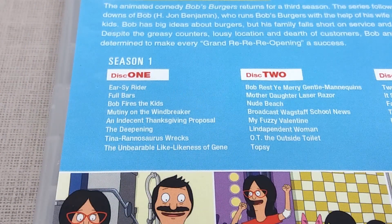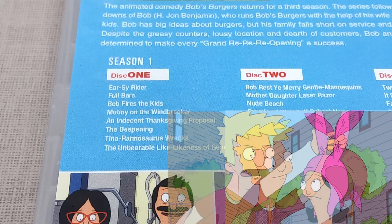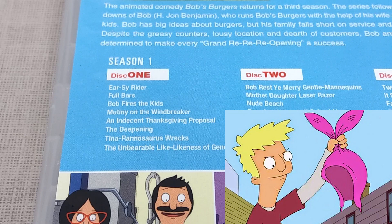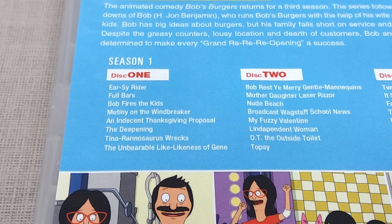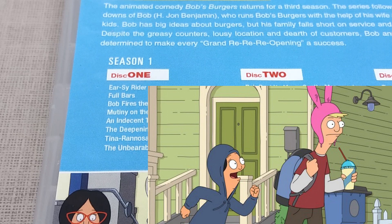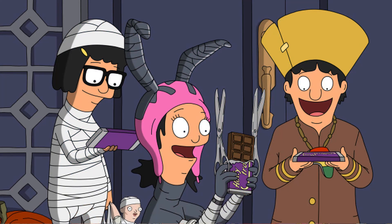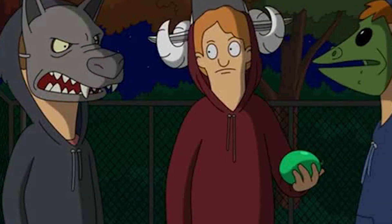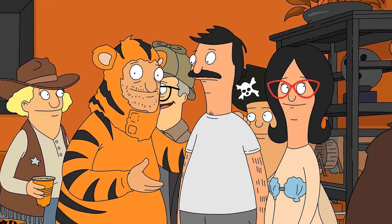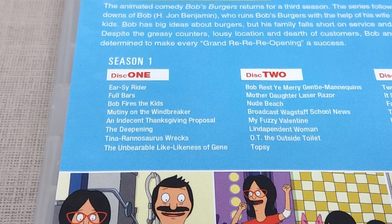Going through the episodes, first up on disc 1 we have Izzy Rider, which is a brilliant opening delivering one of the funniest Louise-based episodes, where a bully steals her bunny hat. I love how her head isn't shown without the hat basically throughout the series, including this episode, and the rest is a typical revenge plot where Louise tries to get her hat back from the bully character Logan. Full Bars is weirdly another bully-themed episode set on Halloween, where the kids trick-or-treat in a nearby town and experience an event called Hell Hunt. I love the side story focusing on Teddy hosting a Halloween party, which turns into a murder mystery when someone supposedly stands on his pet guinea pig, Francis.